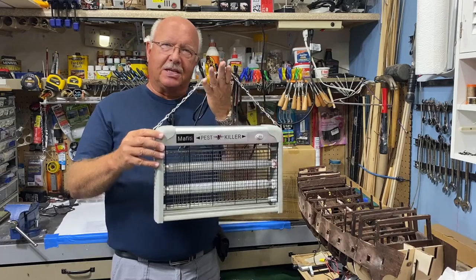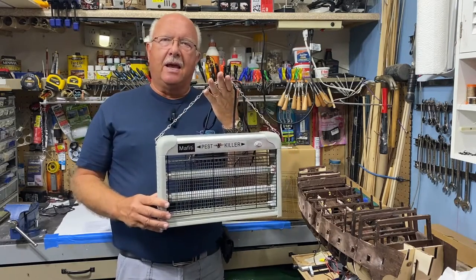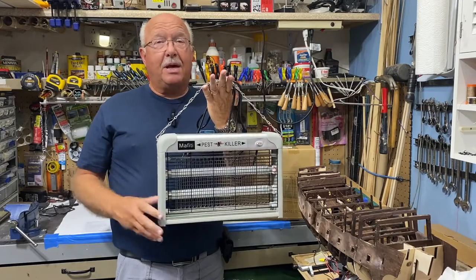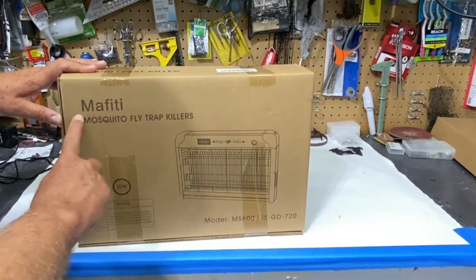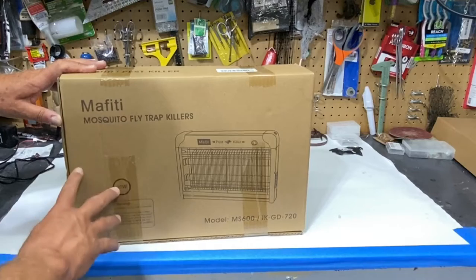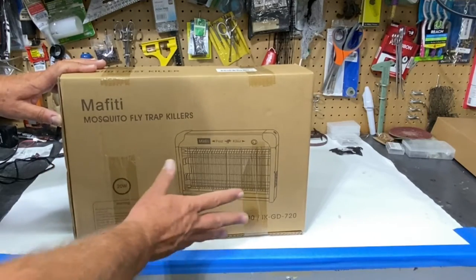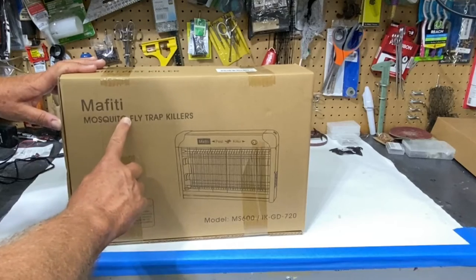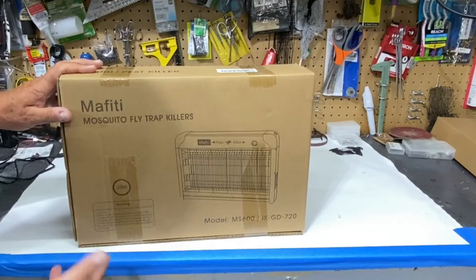So I'm going to give this a shot. Let me show you up close what it looks like and then I will test it out in my garage. I purchased mine from Amazon and when I was doing some research, Mafiti is the brand of this particular one. But I think you'll find that manufacturers import this and put their own name on it, so there may be several different brand names and it's probably all the same unit.